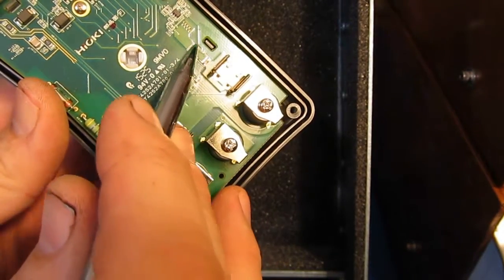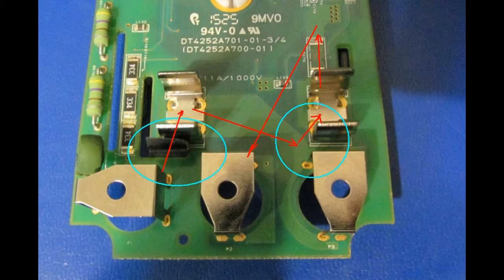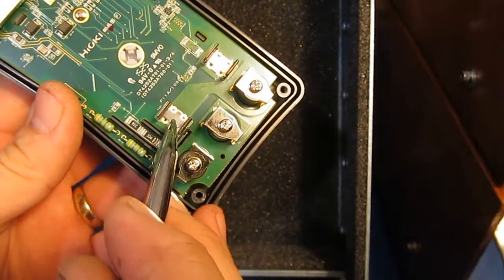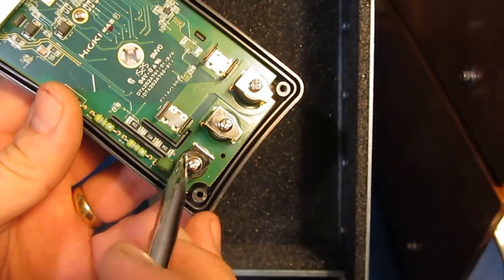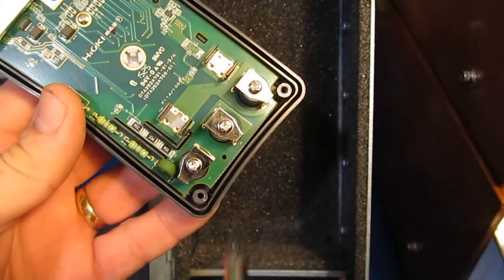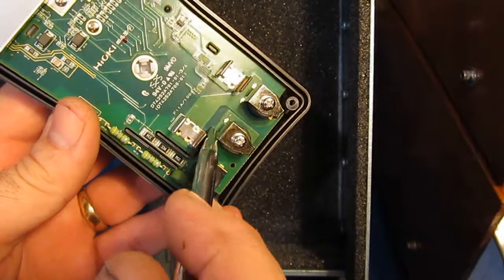And then it would have gone up through the shunt and then back down to ground. So had I had the fuse installed, the arc would have traveled straight across through the fuse, through the shunt, and then back to ground. But because the fuse wasn't installed, we actually saw two breakdown points.